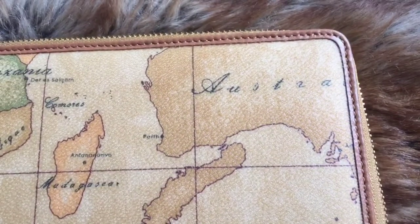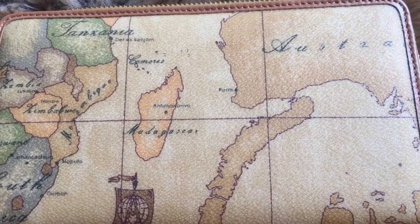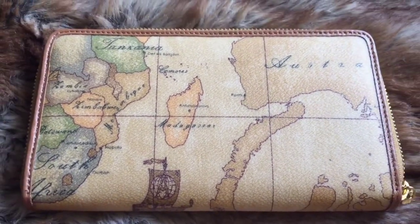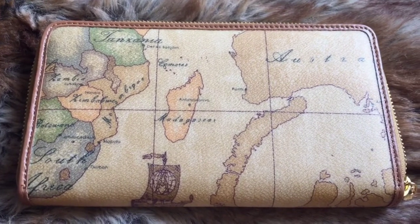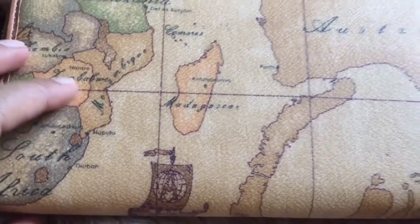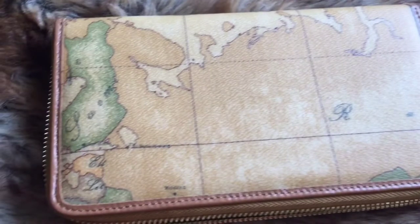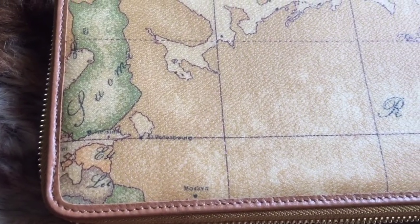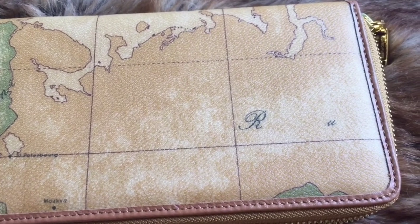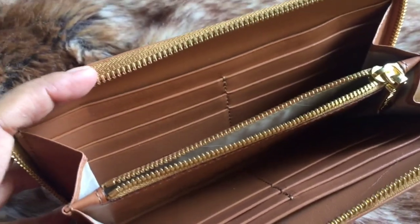I love the iconic geo map. For my wallet, I got the map of Australia and South Africa, and there is a ship on one side. It looks really classy and simple.